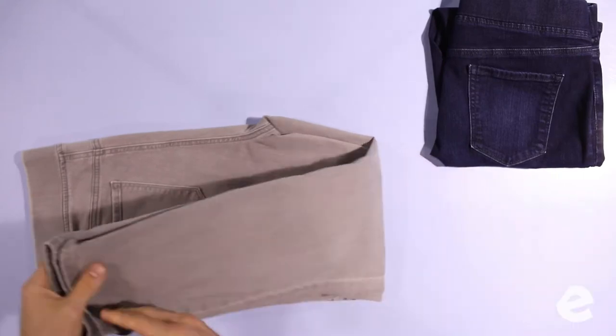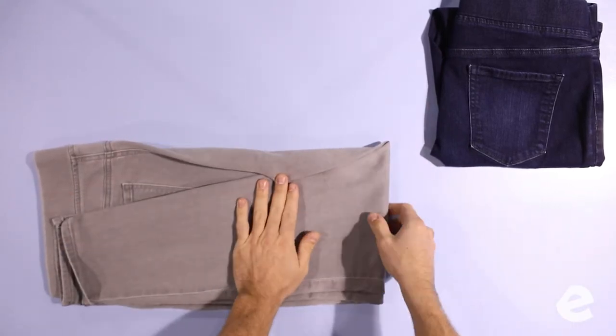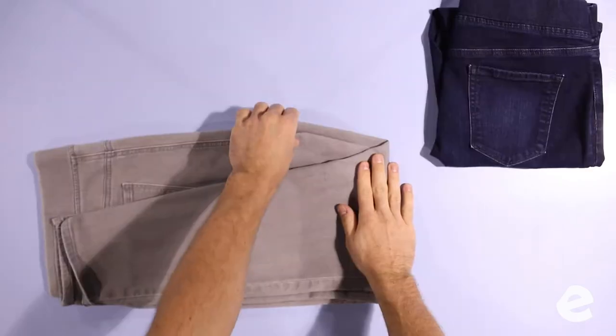Fold the ankles up to the waist and you've almost got it to a rectangle, but you still have to tuck the crotch seam in. Tuck, tuck, tuck. We went once in half, then we tucked, then we went in half again.